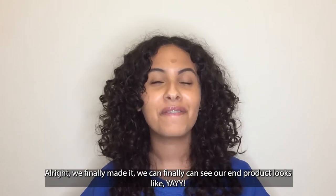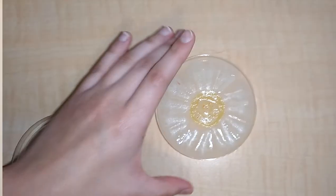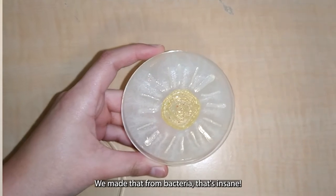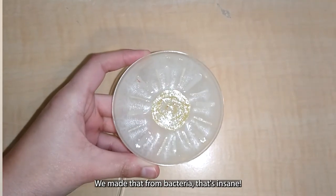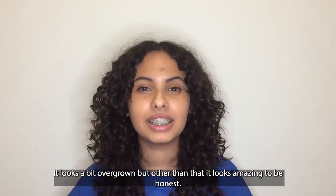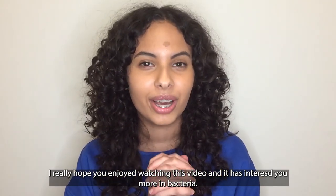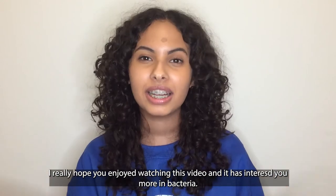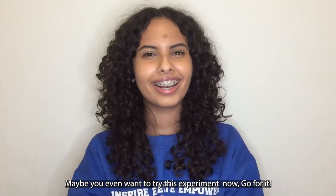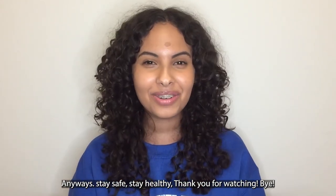We finally made it — we can finally see what the end product looks like. Look at that sun! Isn't that amazing? We made that from bacteria — that's insane. It looks a little bit overgrown, but other than that, it looks amazing. I really hope you enjoyed watching this video and that it interests you more in bacteria. Maybe you even want to try this experiment now — go for it! Anyways, stay safe, stay healthy. Thank you for watching. Bye!